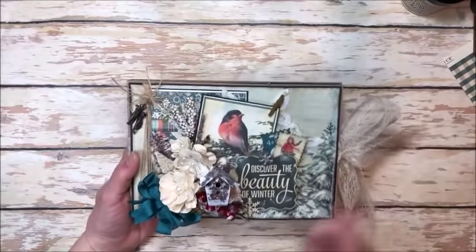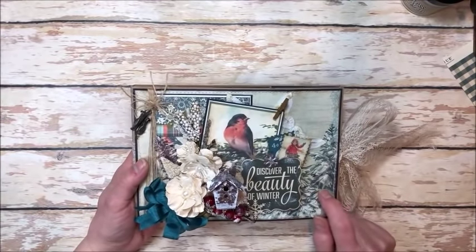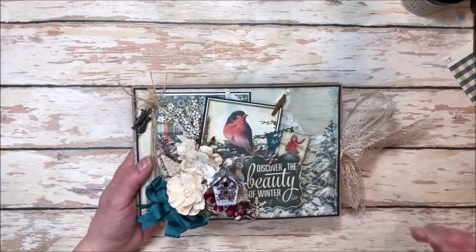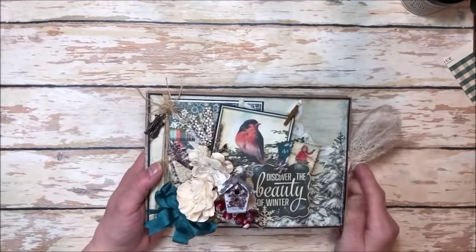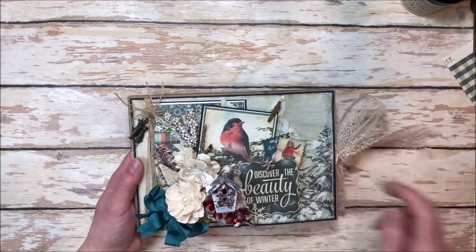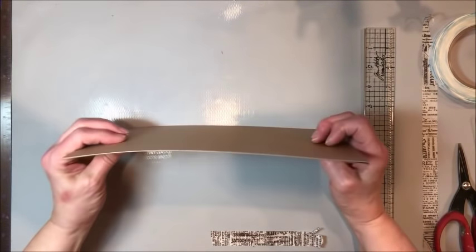We will start by building the base. You'll find at Kathy by Design — I'll put the link to the blog post in the description below — a cutting guide, a supply list, a linked supply list, and all those good things. So grab a notebook and a pencil so you can take some notes, and let's get our craft on. We're going to get started building the base for our folio.